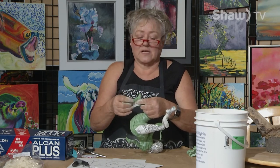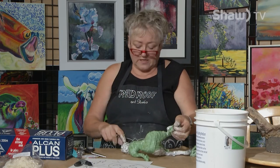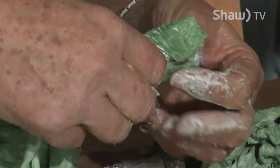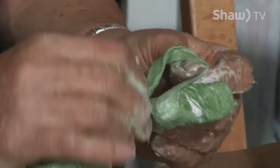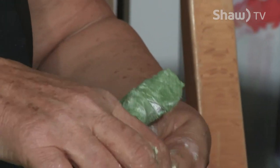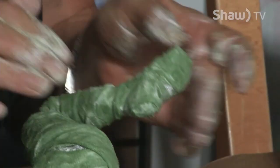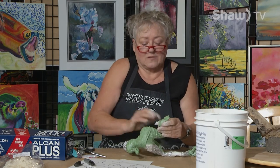I'll finish the wrapping in the break and do the other leg, and then in the next session I'll show you how to dress her up, install her on the base, give her hair, and cover the head using a different method — I don't want all these strips looking like a mummy. If you want to see more about sculpting or painting, we have classes at the Red Roof Studio. In Brooks we have the Newel Sage Art Club, and there's also a pottery guild. Thank you for watching Blank Canvas and we'll see you in the next session.